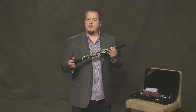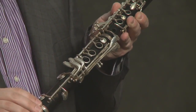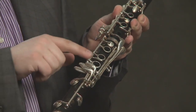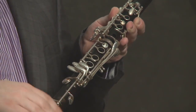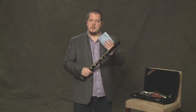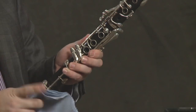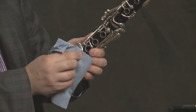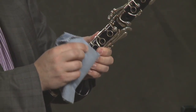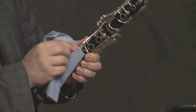Now depending on the type of clarinet you have, the keys will be made of different metals. This one has silver plated keys, so you can polish them with a silver polishing cloth. You just want to gently rub the keys with the cloth, and this will keep it shiny.